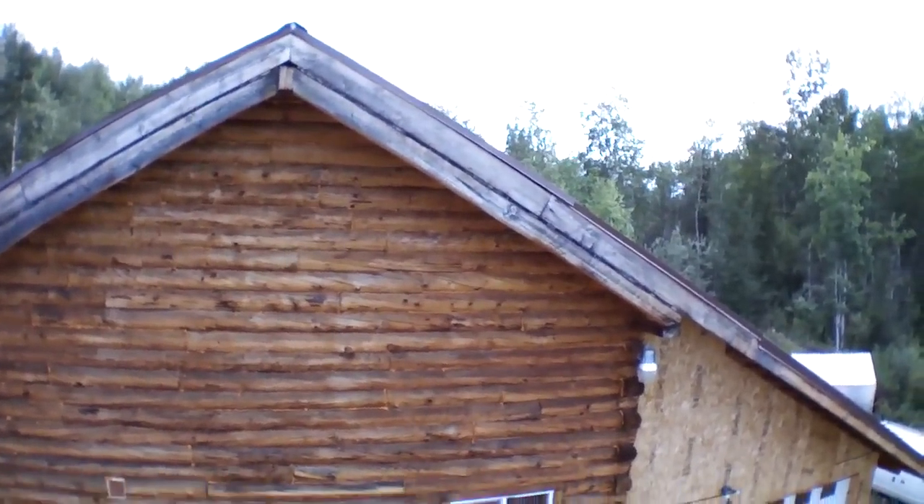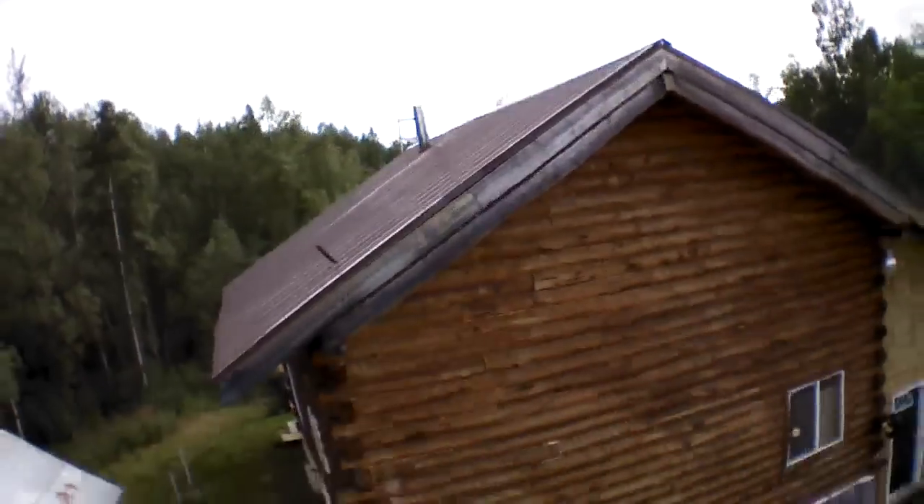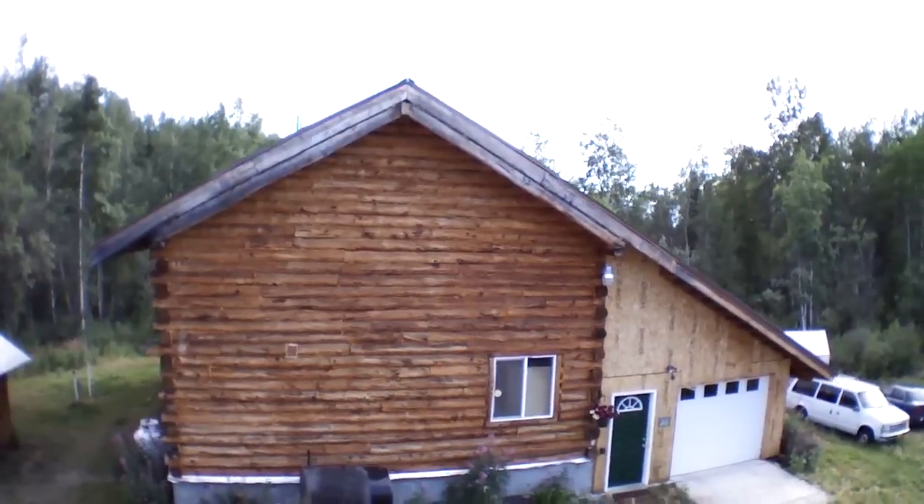The top of my log cabin is maybe 25 feet up. This would be really interesting for home inspection stuff where it's just tough to get access to a lot of these places.